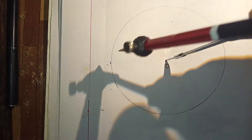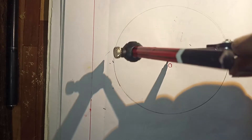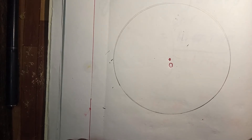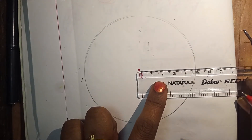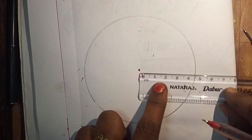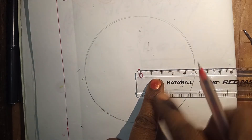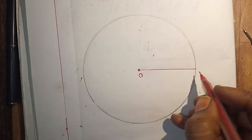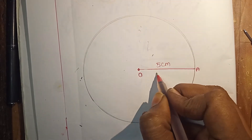Keep your finger here and then move the pencil. This is the circle with radius 5 cm. Let's measure and check whether we have drawn 5 cm or not. Keep the scale on the circle — 0 and 5. Yes, this is 5 cm. Mark a point as A. This is the radius.